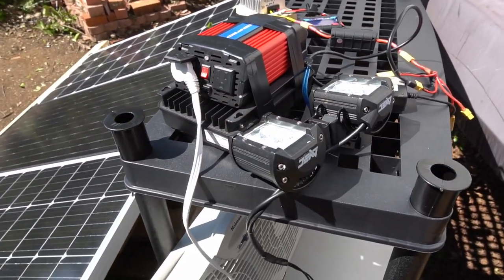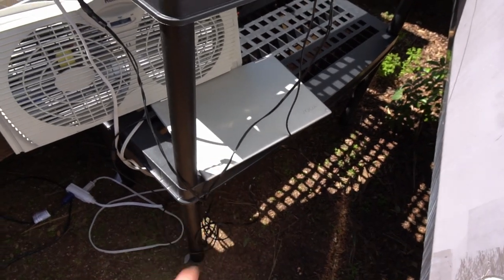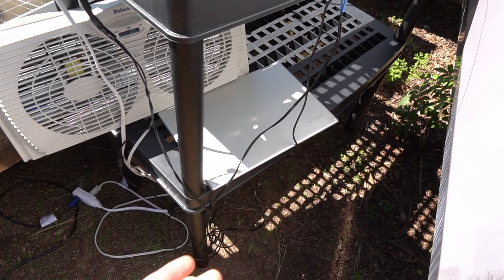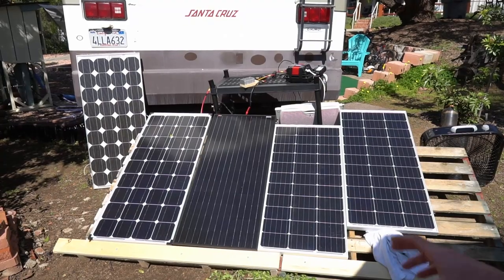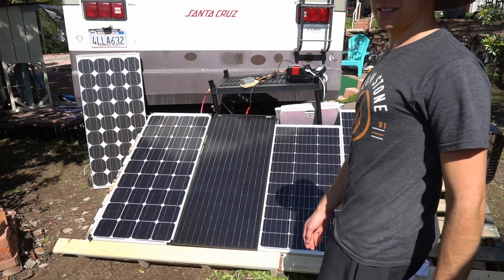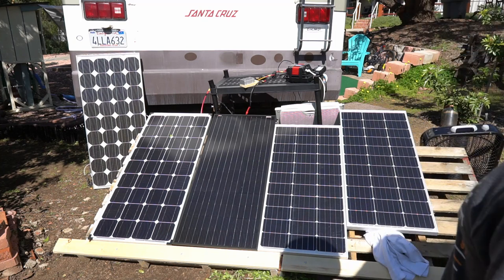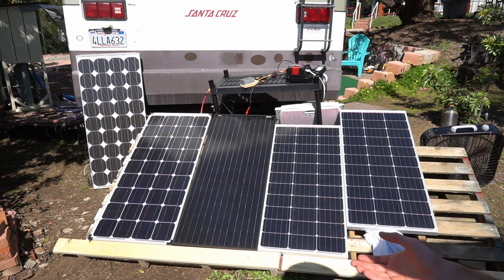I bought the inverter from Harbor Freight for $39 and it does 750 watts, so this is great for people on an extreme budget. You can easily use a laptop battery to power USB appliances and phones. But what happens if we shade one of the panels? It instantly turns off because there's not enough power, so you need all of the solar panels in full sunshine for this to work.